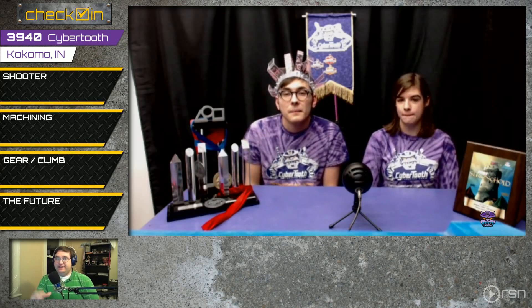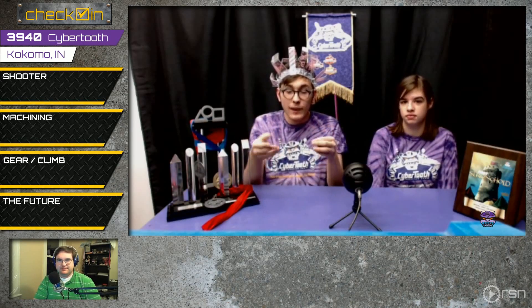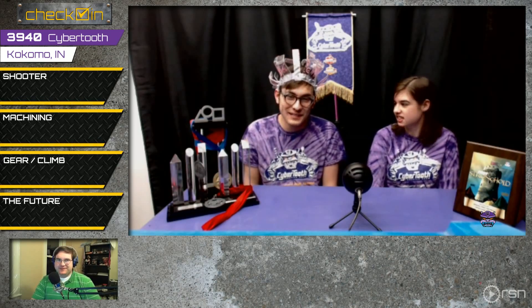Can you describe how the trap door works? We intake the gear into the wheels that are part of our intake. As it sits there, we place it on the peg, and then pneumatic cylinders actuate — they basically take the floor out from under the gear, and we're able to drive away even before the pilot retrieves it. So if the pilot is busy, the gear will still be on the peg.